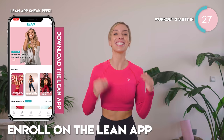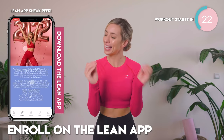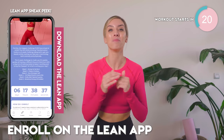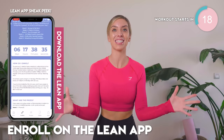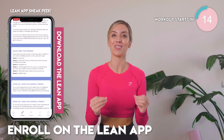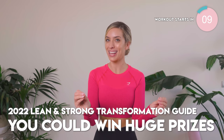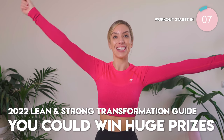To get involved with this challenge and change your life, all you need to do is go to the Lean app and enroll. Please make sure you enroll because there are huge prizes available — cash prizes, Lean Goodie giveaways, and so much more. Don't miss out. It starts on the 3rd, you have to enroll before that Monday. Let's freaking do this.